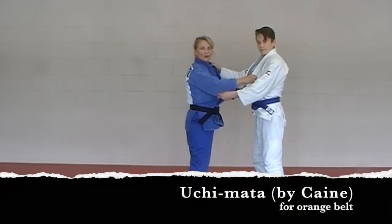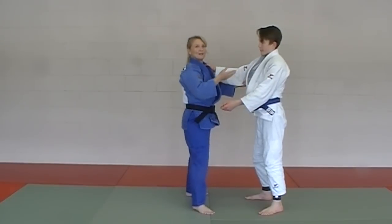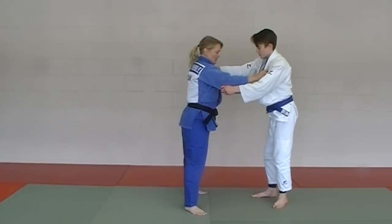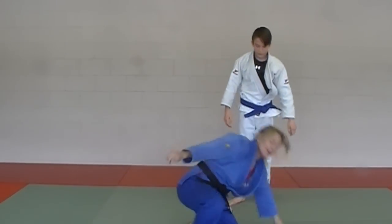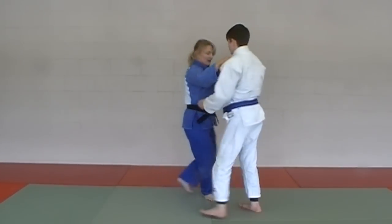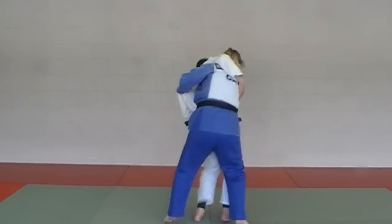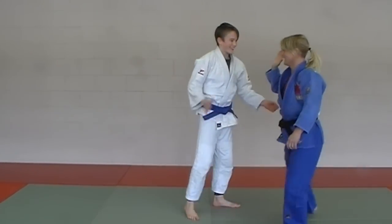Now Kane is going to demonstrate Uchimata because I'm not a great Uchimata demonstrator — Kane is phenomenal at this throw. Here we go from this angle. Excellent. From the other angle. That was way better than mine.